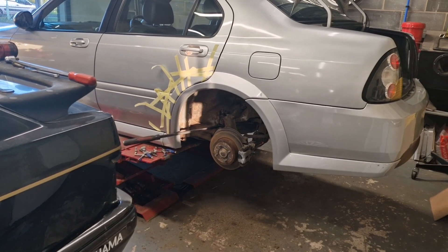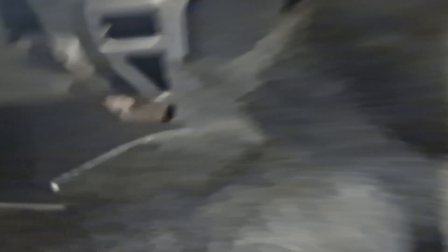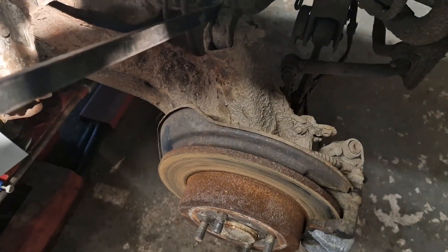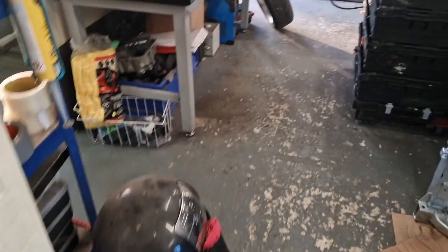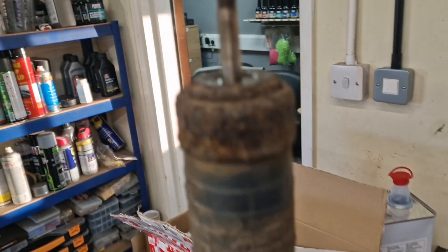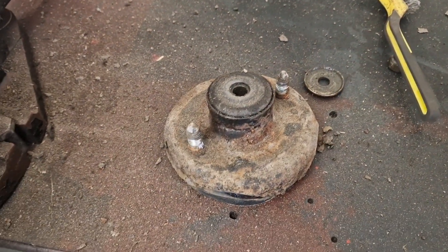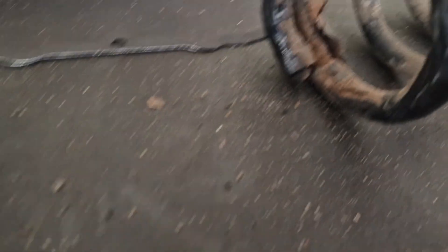Quick recap of removal: one bolt at the bottom in that bush, undo the two bolts there, and then two 15mm nuts at the top. Get a lever bar in between the chassis leg and on top of the arm to give just enough room to wiggle the shock out. I've got it out and apart and cleaned up — it's not looking too great, a bit old and tired. The spring is in terrible condition with all the powder coat coming off.